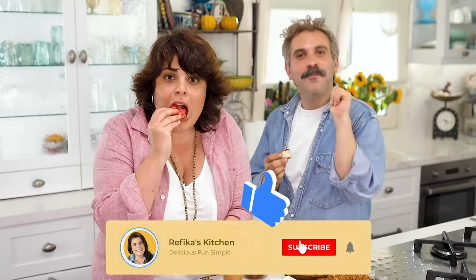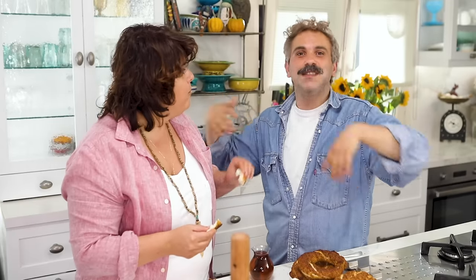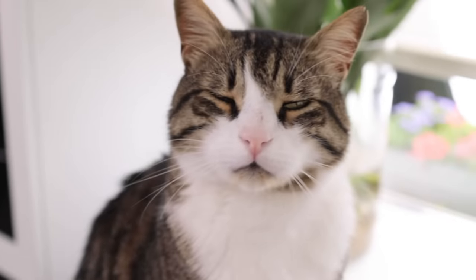If you haven't subscribed yet, please do subscribe — that's how you can share us with the world. If you like the video, press like, share, and leave a comment, because that's how the algorithm gets to know us. Now we've finished the video, but everyone is still eating — this is our real face! We are not alone, and there are ones waiting too.